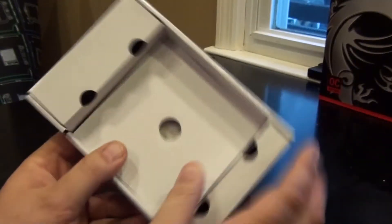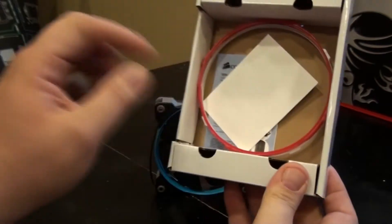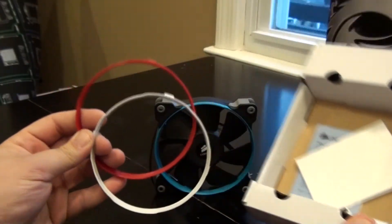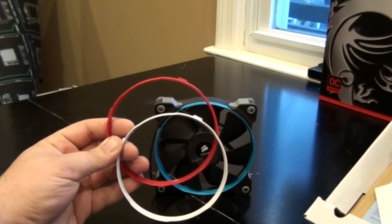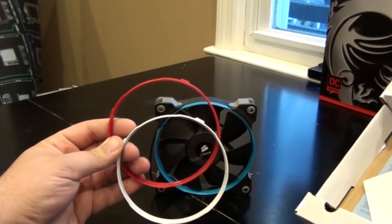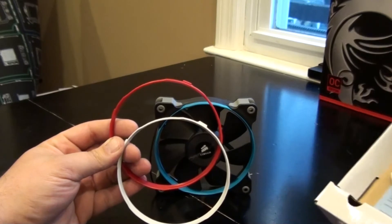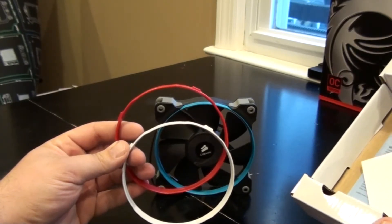Let's see what else is in the box. We got some instructions here. We also got two more clips — a red and a white clip. These rings are for a little style. You can easily pop those rings out and change from blue, red, and white — those are the only colors available at this time.